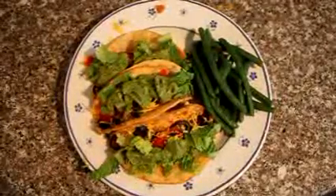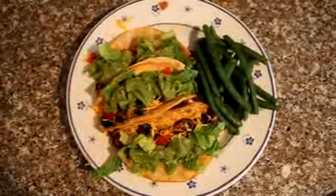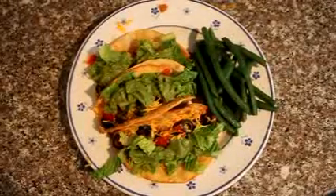It's Thursday night and we're having tacos with refried beans, taco meat, cheese, tomatoes, lettuce, olives, and guacamole, and steamed green beans.